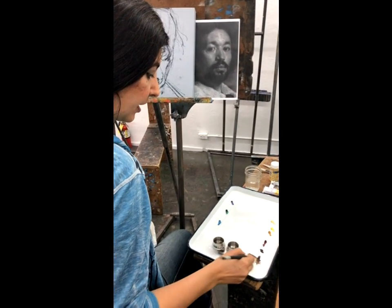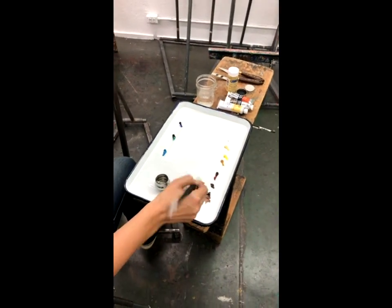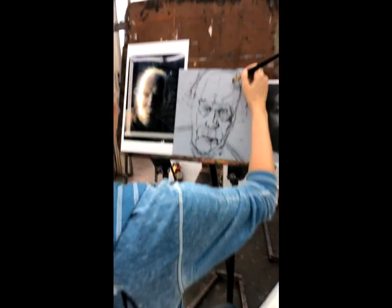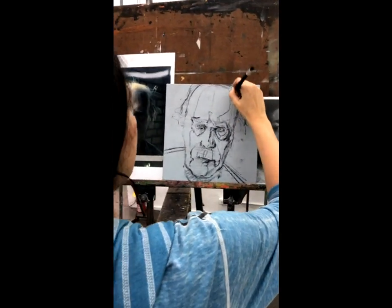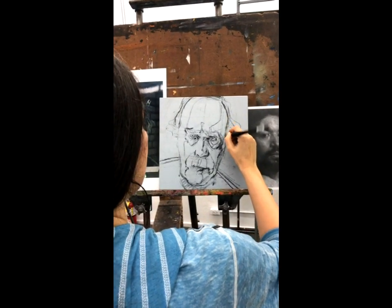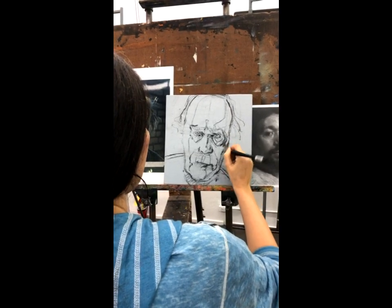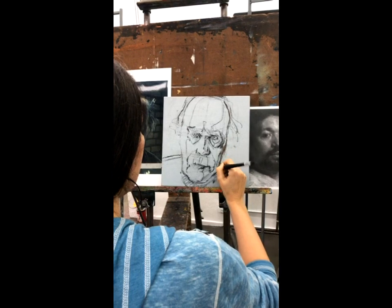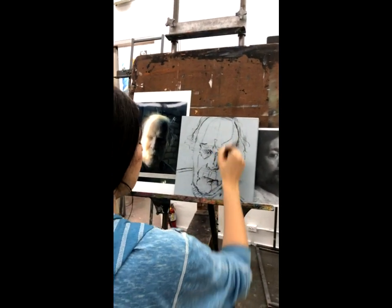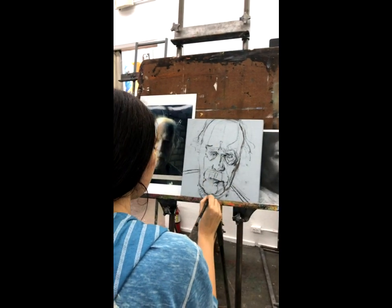I'm loading the brush at the very tip with raw umber so I can draw. Right now I'm going to trace over my lines, and as I'm doing this it's a chance for me to correct anything I don't like — I can slow down and really say exactly how far his face sticks out, or if I did anything wrong.